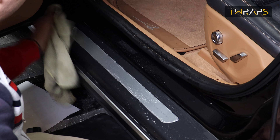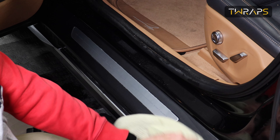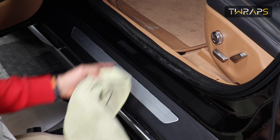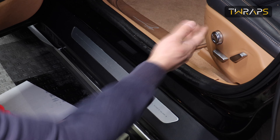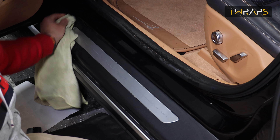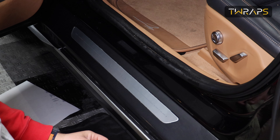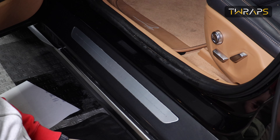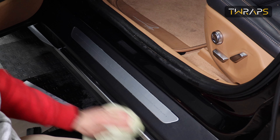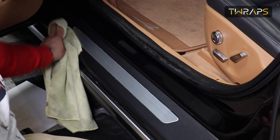Now keep in mind that paint protection film needs about 24 hours to cure, and during that time — say if you hit it with your foot as you're entering the car — it might misalign. So I would generally recommend that you do this installation at evening time so that the car has all night without any driving, allowing the film to properly cure by the morning and be perfectly safe to use.